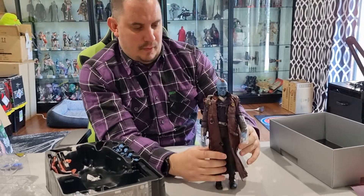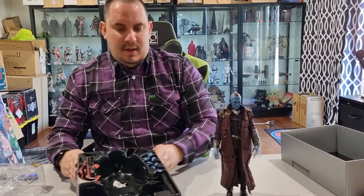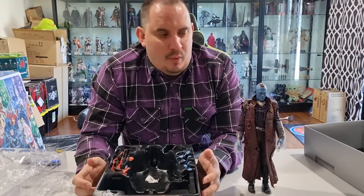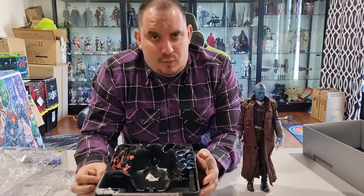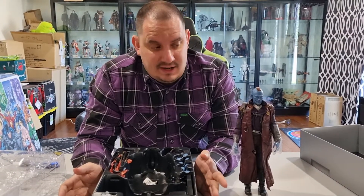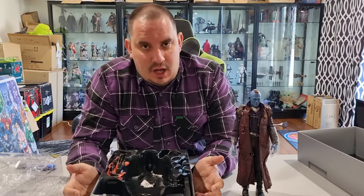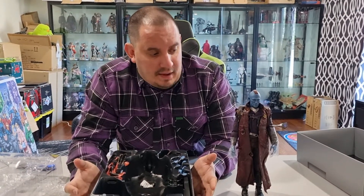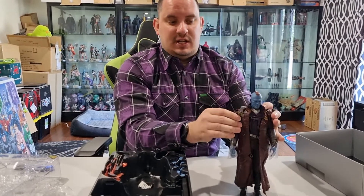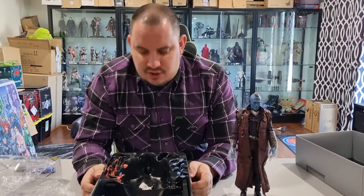This is just another classic example of why I enjoy collecting these figures — just the level of commitment they make. If you can imagine how much time it would take the artist to paint these — they only make a run of about three to five thousand globally, and they're all painted and sculpted by hand. That's why they sell for a premium, but I wouldn't have it any other way. They're not mass produced — all limited runs.